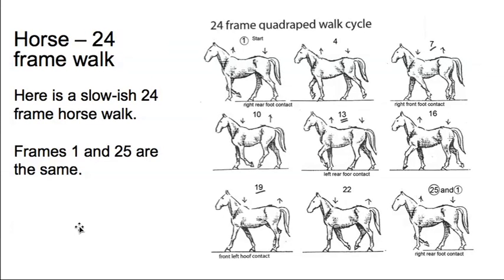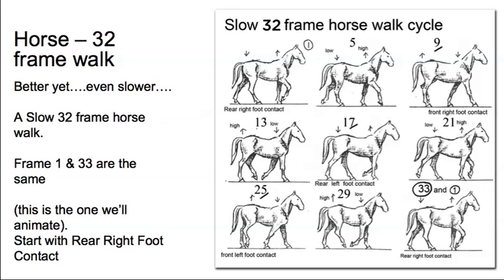Here's a slightly slower 24-frame version of the same thing. But we're going to do the 32-frame cycle — the same one shown at the beginning, starting with the rear right foot contact and ending with the rear right foot contact. All our cycles are going to start with the rear right foot contact, which makes transitions easier so you can always pick up from exactly the same point in the cycle.